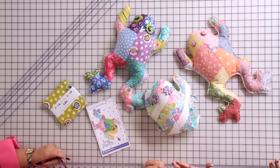Hi, I'm Kimberly with the Fat Quarter Shop, and today we're excited to have Barb and Mary with me and my sister Designs in our studio. They're going to show you how to make this really cute frog from their frog patch pattern.